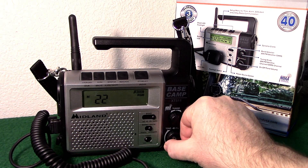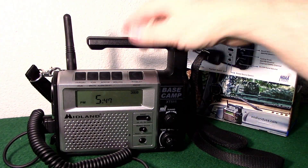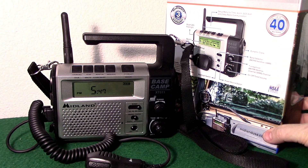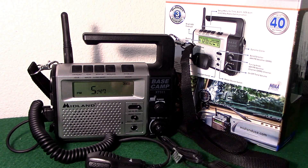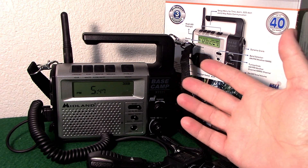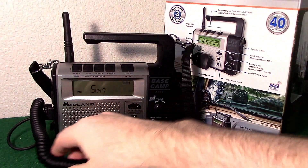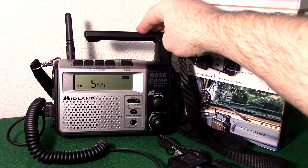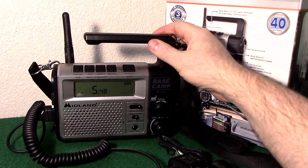If you switch down to channels 8 through 14, it automatically drops to low power. I'm not trying to knock Midland, but if you're considering one of these, you're not going to get 40 miles — there's no way. I did reach out to Midland for comment; they first told me that's trade secrets and proprietary information they can't give out the output on. I said give me a break — I'll just go with what the FCC says. They actually submitted this as a 1.6 watt radio and it tested out at 1.5 watts GMRS on high power. It is narrowband.